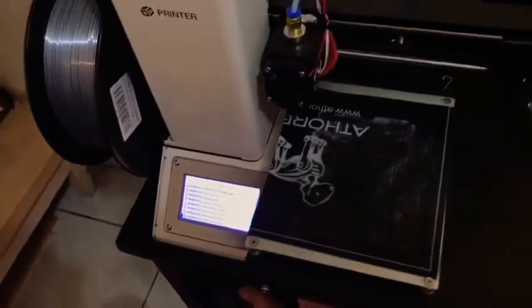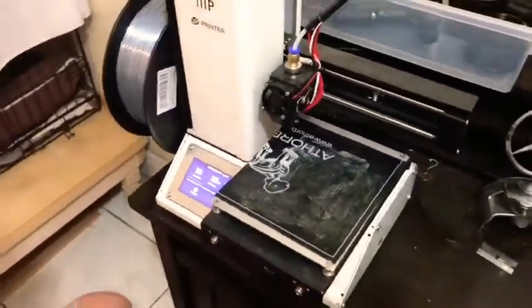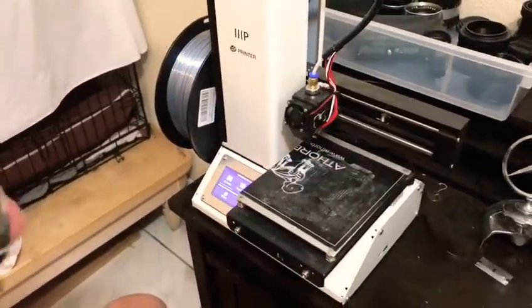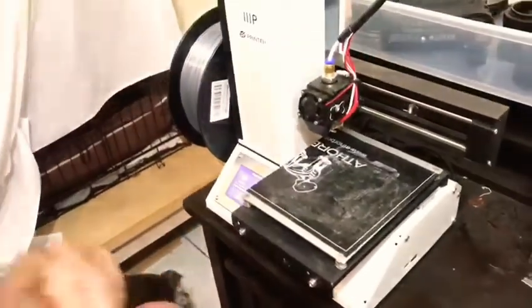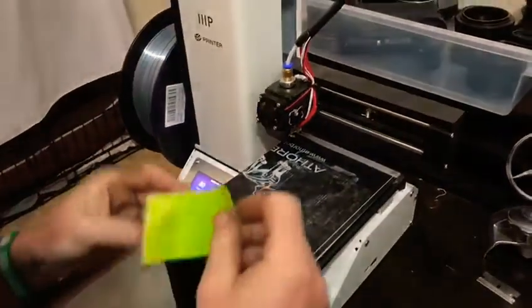This is what's on the card. I'm looking for the image that I just processed and it's going to start heating up the bed. We're going to do a little trick — we're going to put tape on the bed to make it easier to remove the part after it's printed.